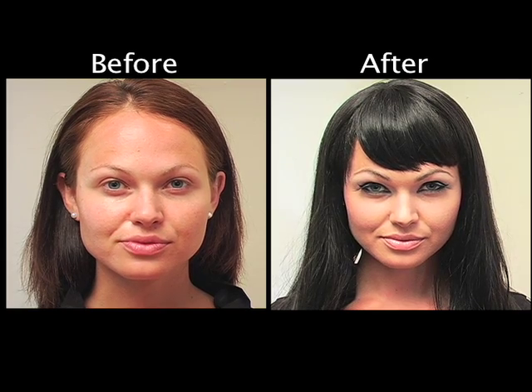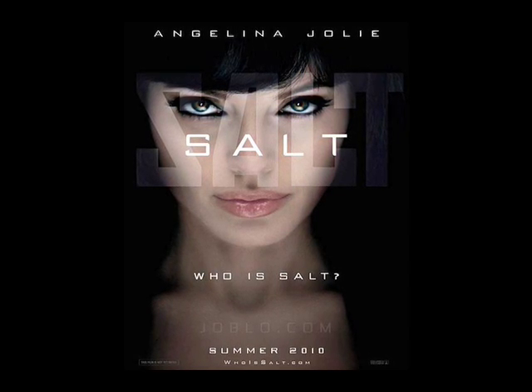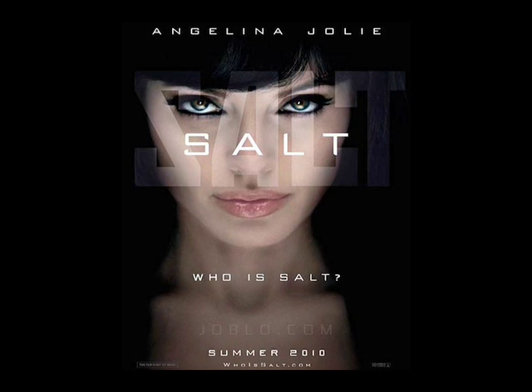Hey everyone, I'm here with Grace and I'm really excited because we are doing an Angelina Jolie 'Salt' makeup look. It's from the poster — very heavy, dark black eye makeup, sort of catted out, and the rest of the face is quite neutral. Grace is gonna help me get the look, so let's get started.